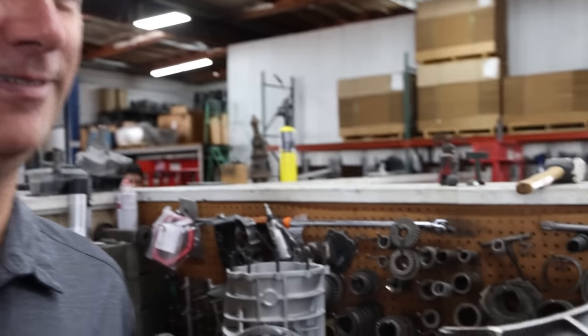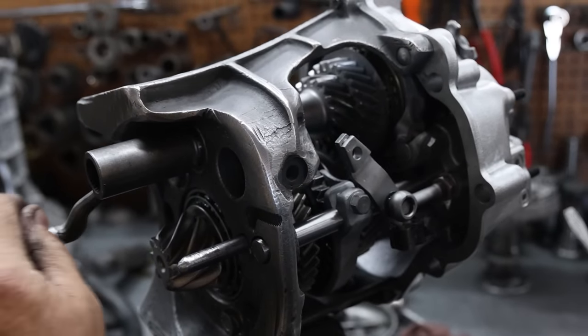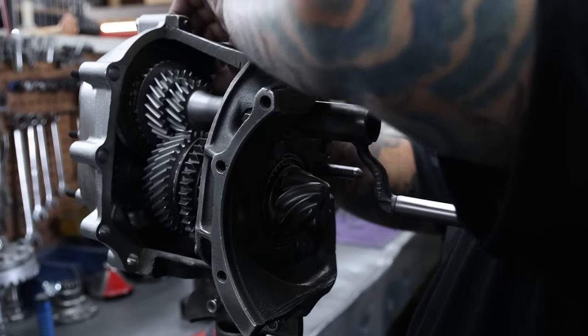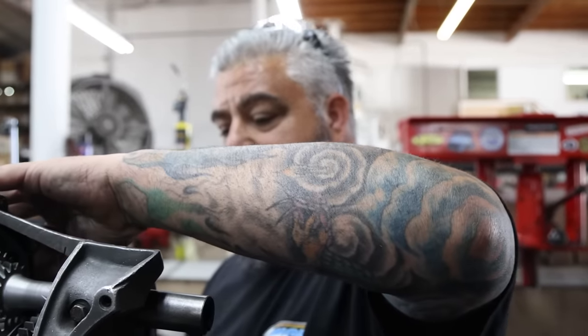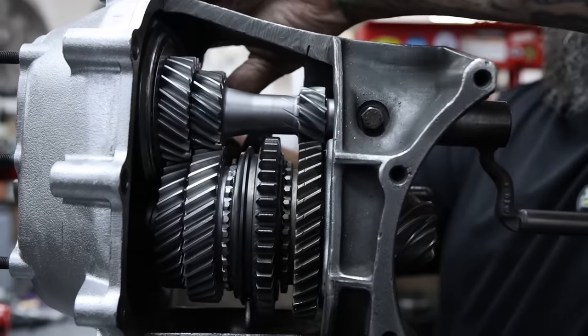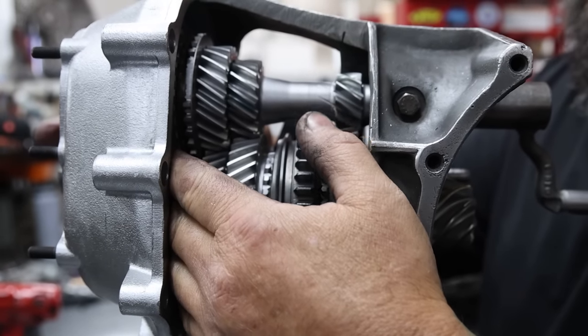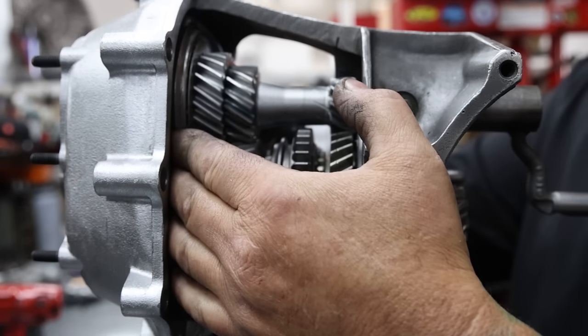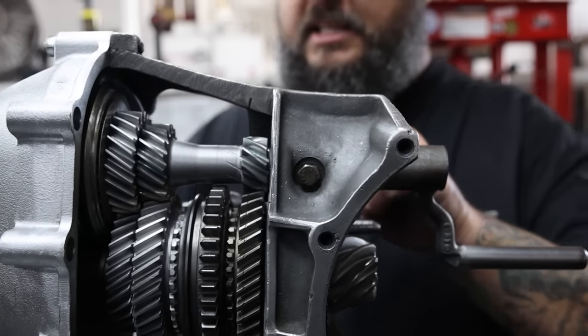We're going to start in the back on third and fourth. Can you hear how quiet? That is just beautiful — nice quiet German gears. I'm just looking for the feel and the sound. After doing it, you know what sound you're looking for. The engagement sounds spot on — it goes in and shifts back and forth real smooth. You just need a little bit of play on each side, some movement in the fork. That feels good right there, so we're going to cinch that down.